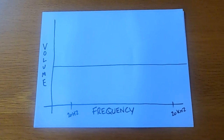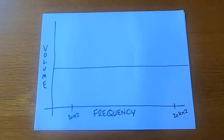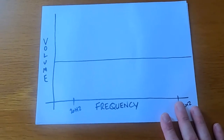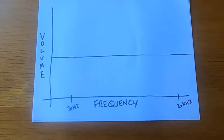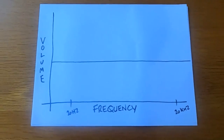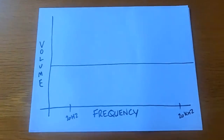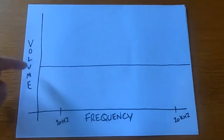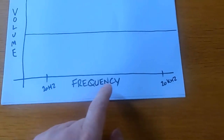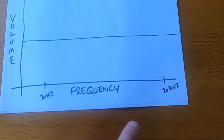Okay, so let's see if I can actually draw and hold the camera at the same time. I've drawn a basic graph. This represents an ideal world output from a pair of speakers — which isn't actually possible in physics. This side is your volume — the higher up you go, the louder it is. And this is the frequency across the bottom, from the deepest bass to the highest treble. The two figures I've marked represent pretty much the audible range for the human ear.